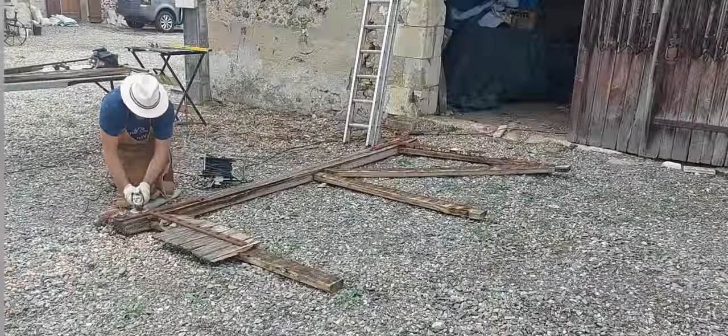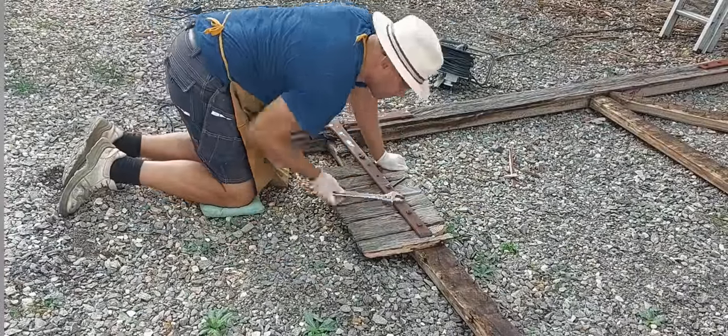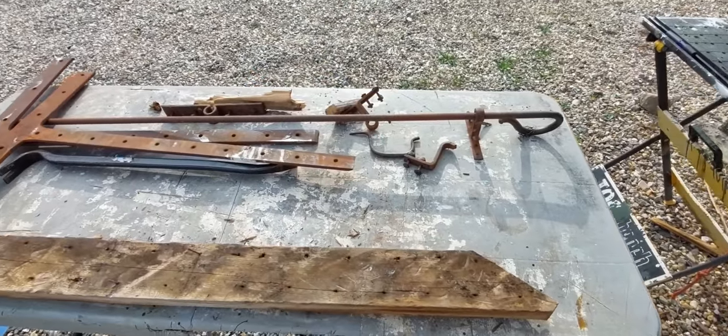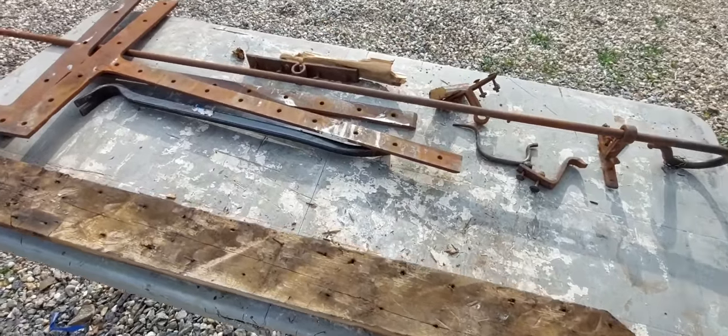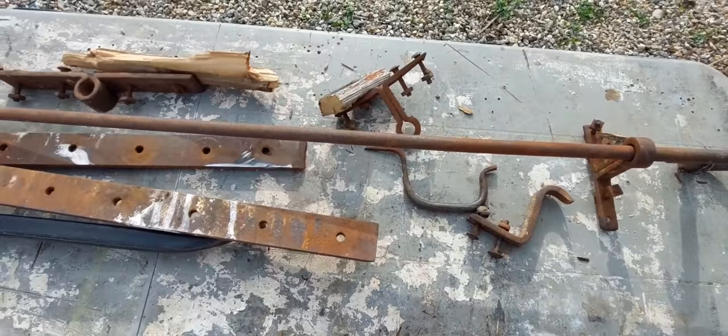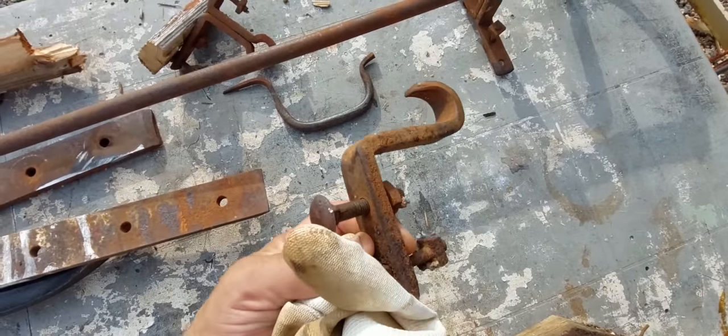The good news is the ironwork is in great condition - very good condition. These are all handmade items, so the local blacksmith would have been employed and made these individually.